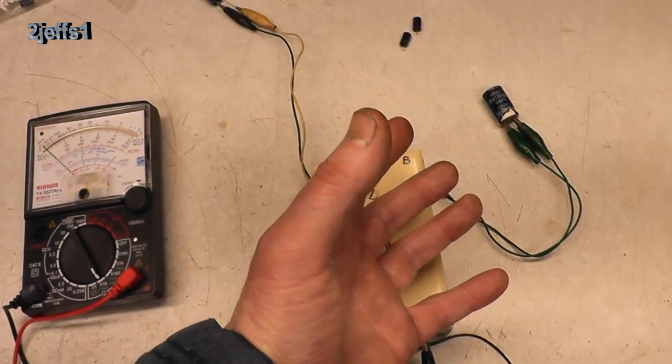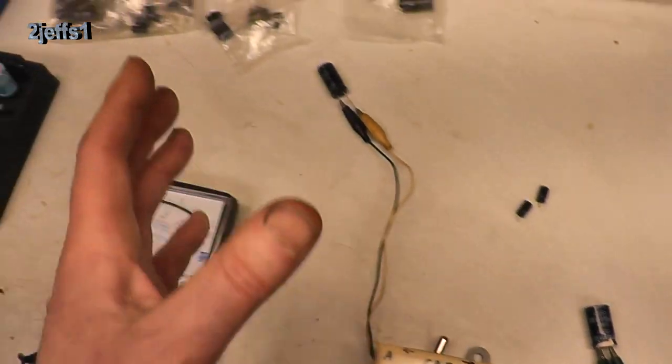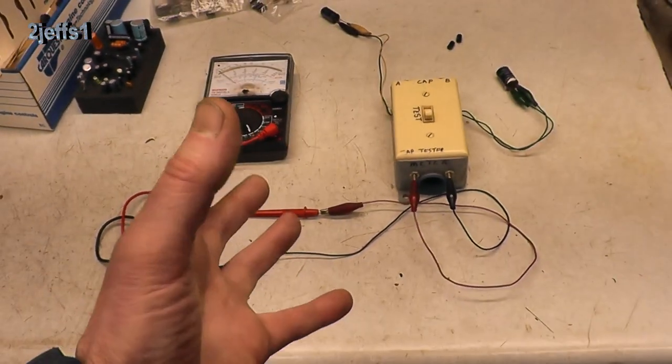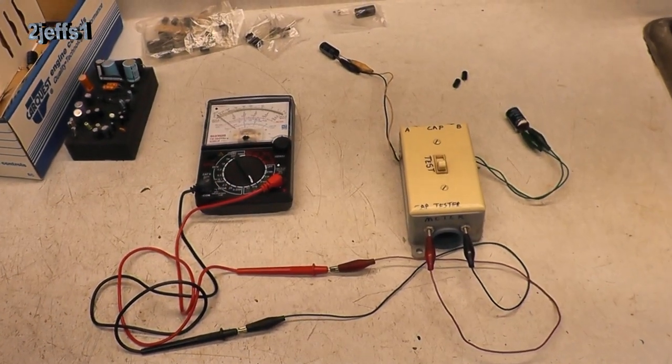Definitely needs replacing. There were a couple other ones that were a little bit weak, so I put them in right away too. Voila — let's keep the microwave out of the landfill. Works great again.